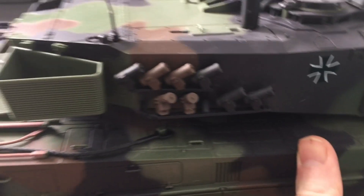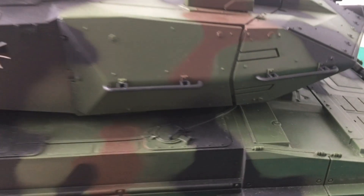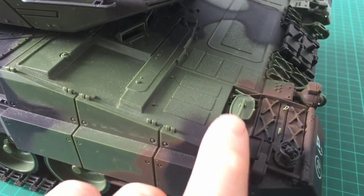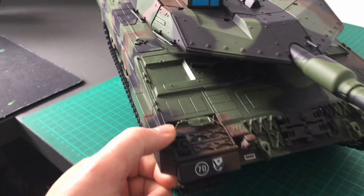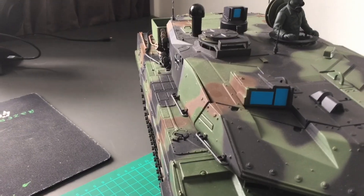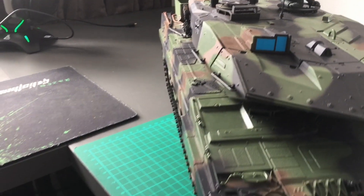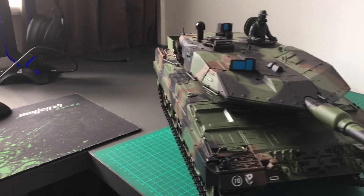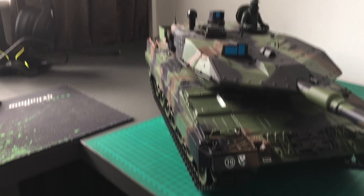There's a lot of detail on this tank, even down to the links for the track, the mirrors, and the lights. So there you go guys, just a short video to show you where these things are up to.